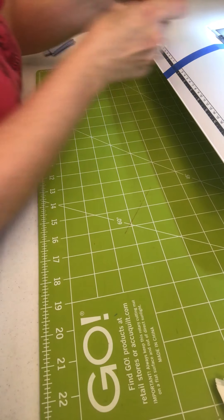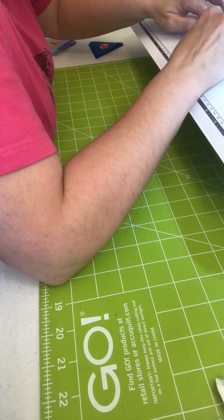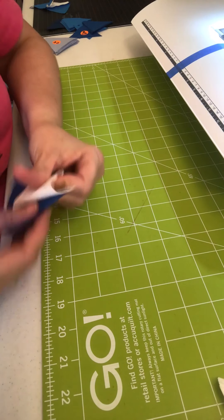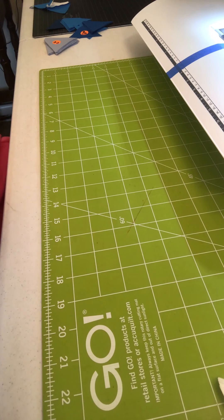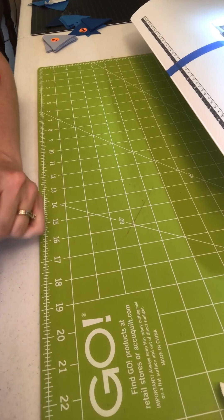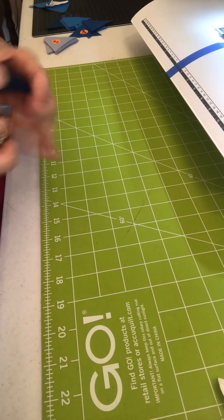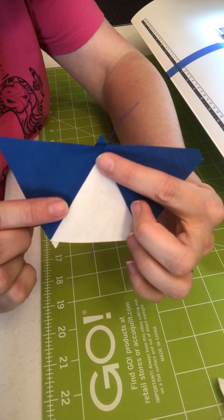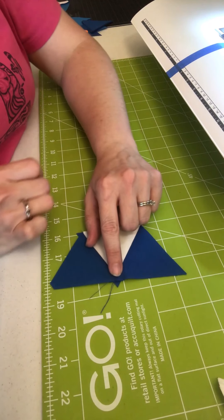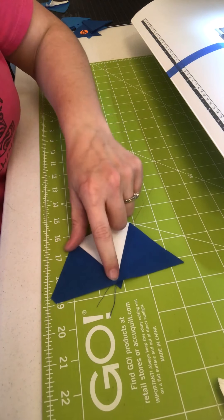I'm going to press that seam open again. Pressing the seam open creates those dog ears where you will be able to align the next row on top of it. The dog ears don't do anything design-wise — it's just easier. See the dog ear at the top and up here? On the next row, you will align those dog ears together to get your row two to line up properly.